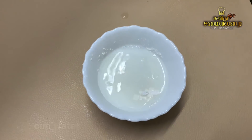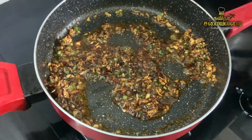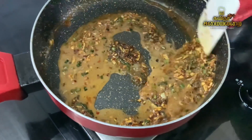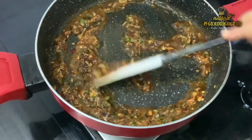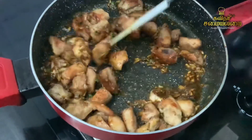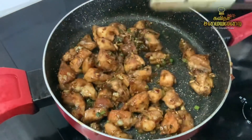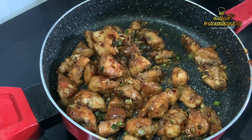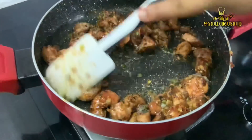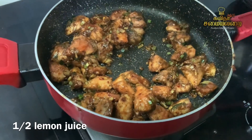Put the sauce in the mix and put the chicken on high flame and mix it well. Put the pepper powder in and stir.